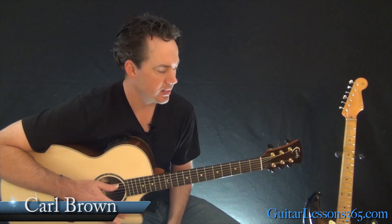Hey guys, it's Carl Brown from guitarlessons365.com. Today we'll learn how to play Shape of You by Ed Sheeran.